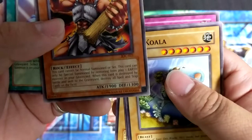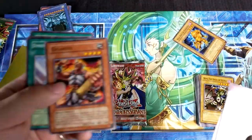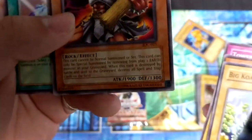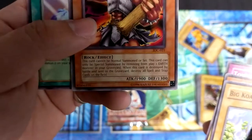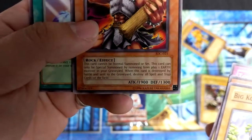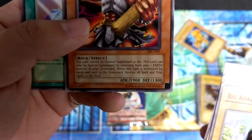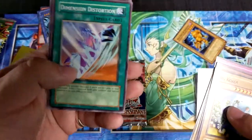Gigantis — another card that people used. The video froze up there for a long time, was freaking me out a little bit. What does Gigantis do? 'Cannot be normal summoned or set. This card can only be special summoned by removing from play one earth monster from your graveyard. If this card is destroyed by battle and sent to the graveyard, destroy all spell and trap cards on the field.' Dimension Distortion.